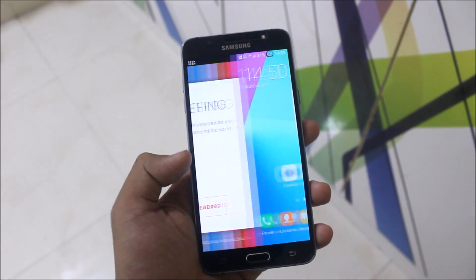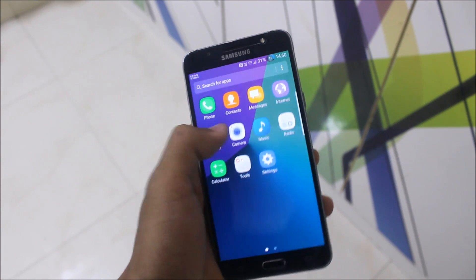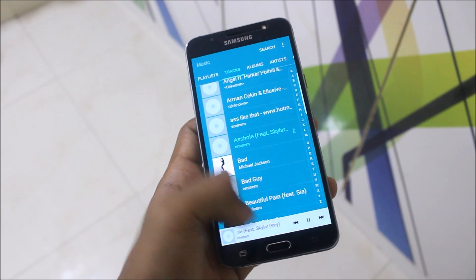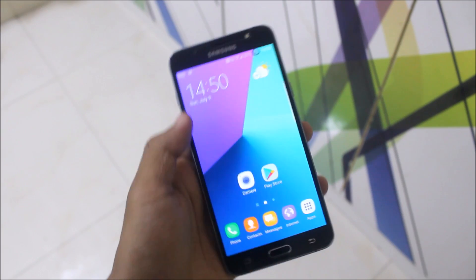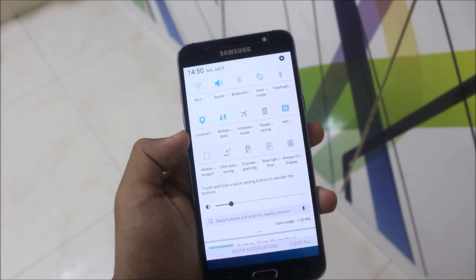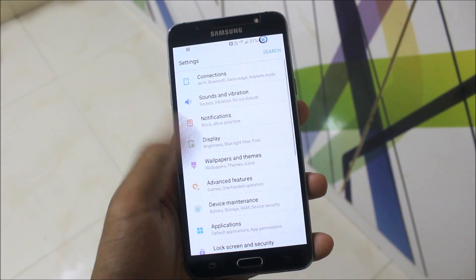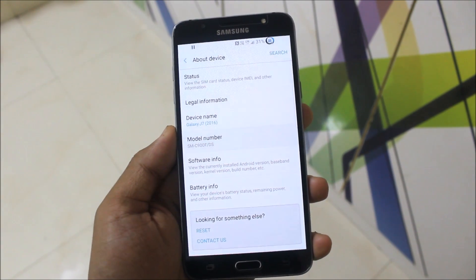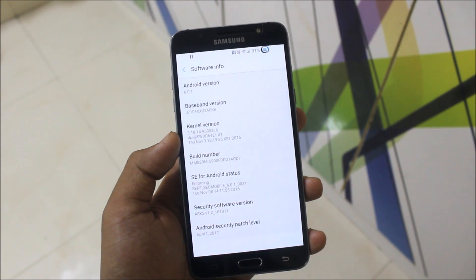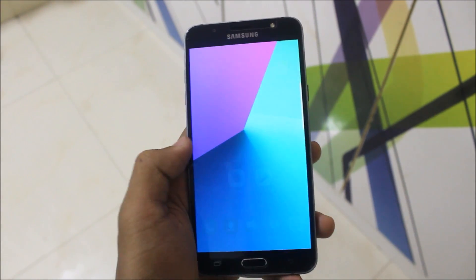The ROM has booted up and yes, this is a fresh C9 Pro port — it's looking like fully Note 7 apps. The music app here is really old, but the new music app is really good. Looking at the quick settings, these are the Grace UX and older icons we see in the stock pre-rooted ROM for the J7 2016. In the Note 7 settings, about device shows model number C900F with build number C900FDD.